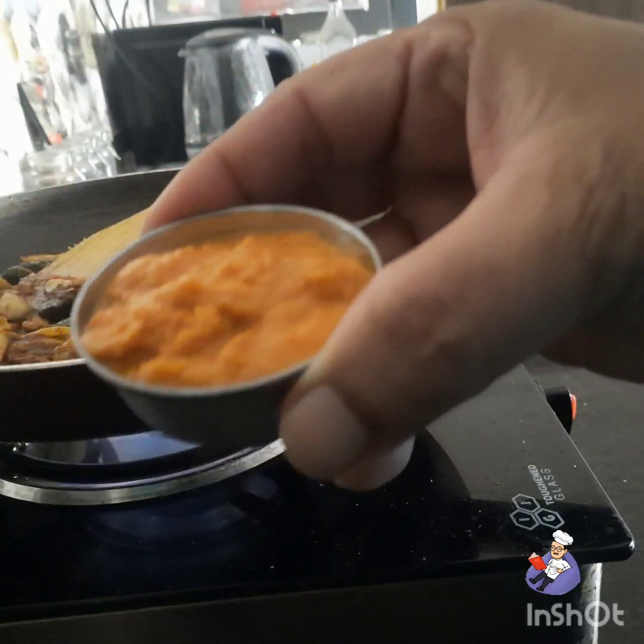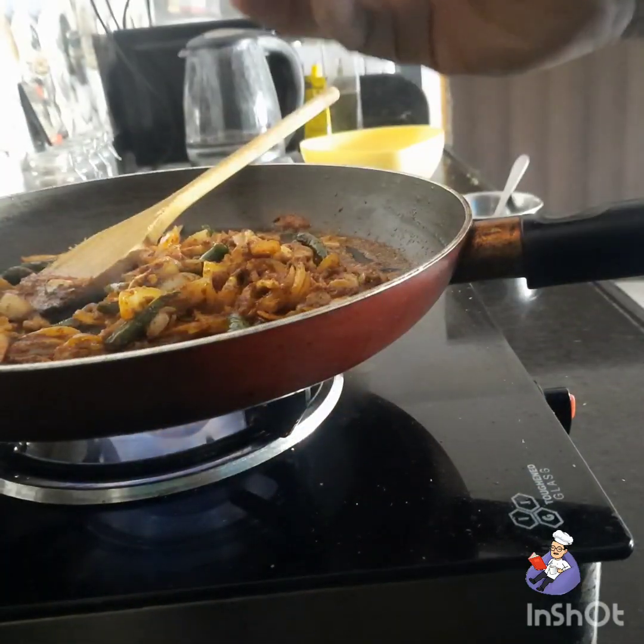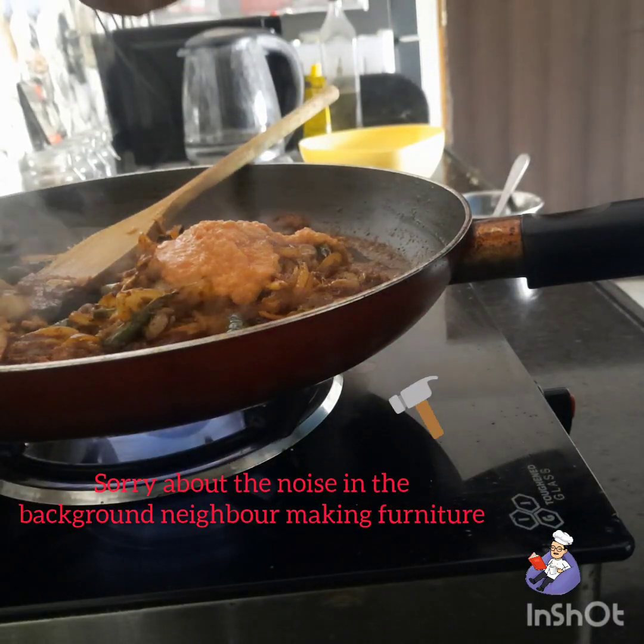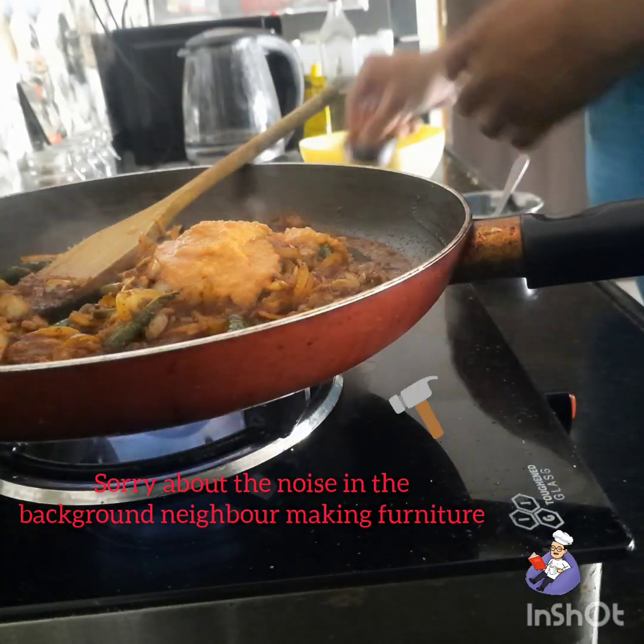You remember this tomato chutney? A paste which I had made some time back — I add one cup of it. One small cup of flavour.